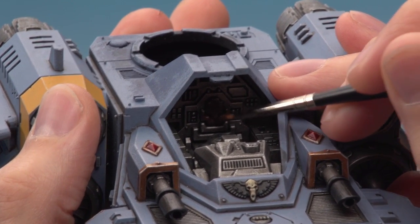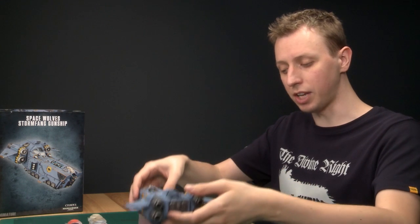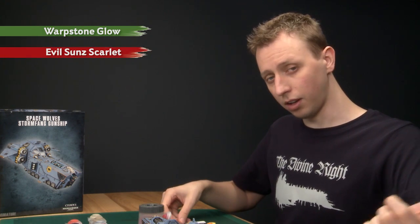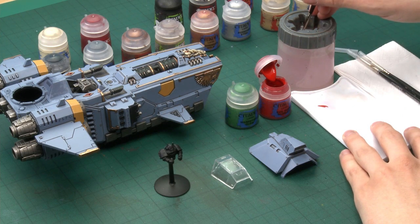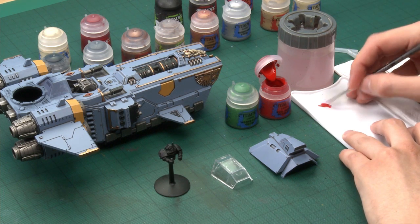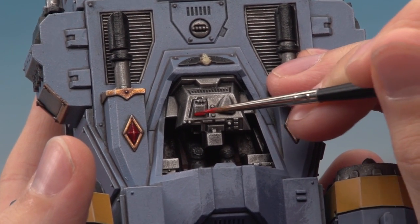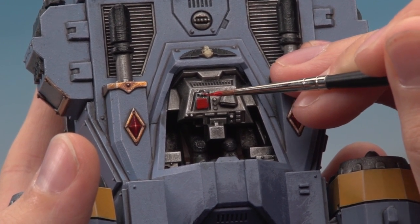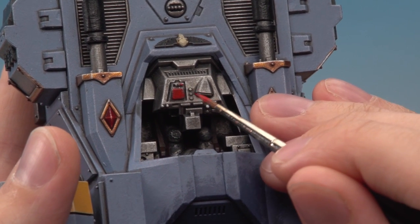Now I've painted the seat, the next thing is to paint the screens and buttons inside the cockpit. For this I've got two colours: Warpstone Glow and Evil Sunz Scarlet, applied with a detail brush — just make sure you get a good tip on your brush. There's no right or wrong place for any of this colour; it's really up to you. Work around inside the cockpit painting the buttons and screens in whichever colours take your fancy. You could add more colours like blues and yellows, but I find red and green works really well.